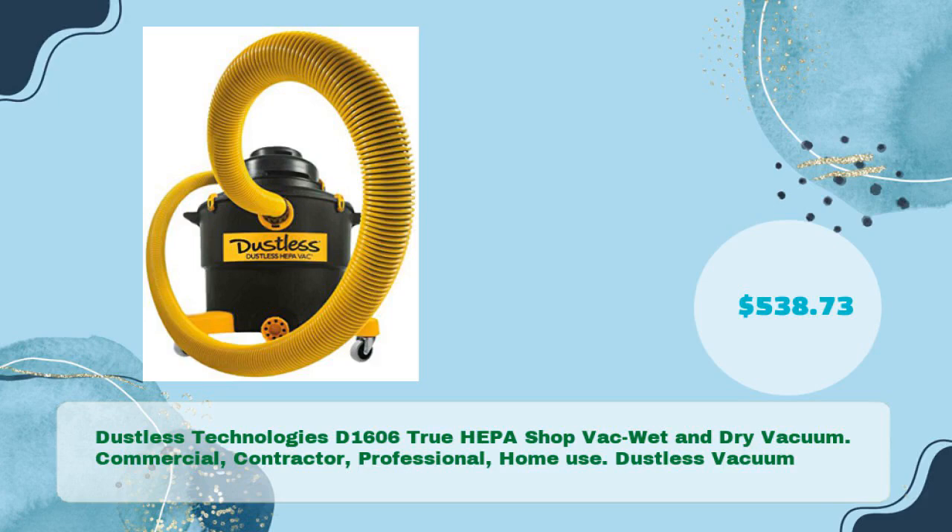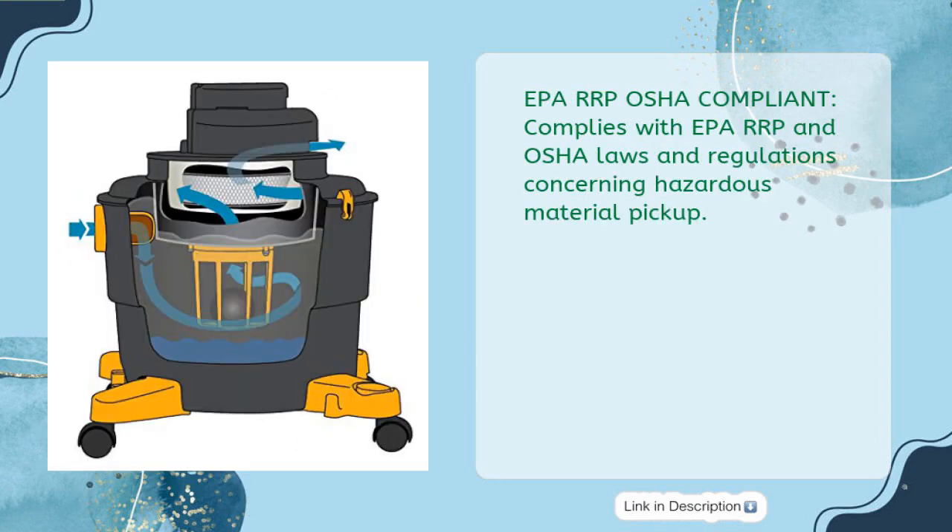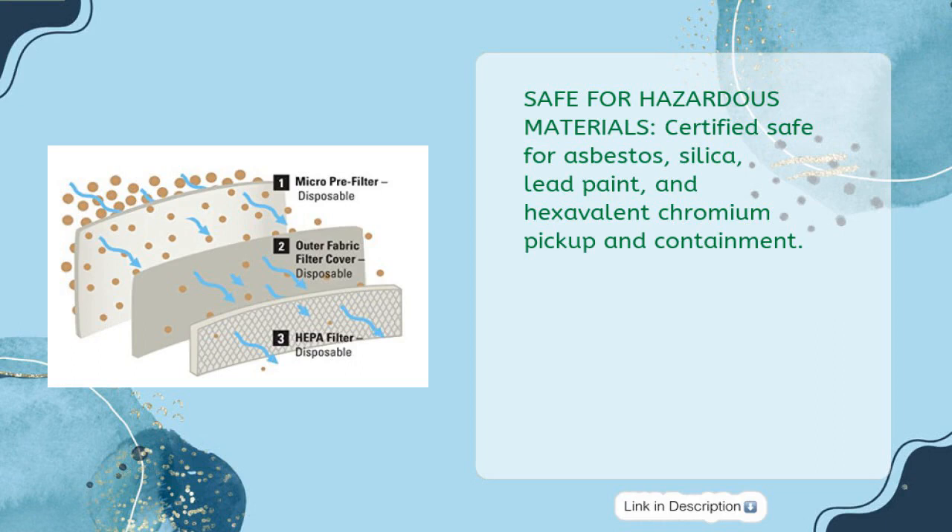Dustless Technologies D1606 True HEPA Shop Vac Wet and Dry Vacuum for Commercial, Contractor, Professional, and Home Use. Priced at just $538.73, it features a Certified HEPA, individually tested, certified, and serialized HEPA filter. It is EPA RRP and OSHA compliant, meeting all laws and regulations concerning hazardous material pickup.